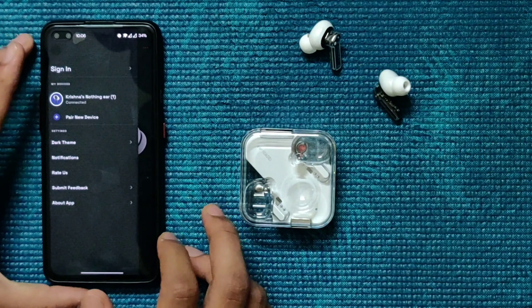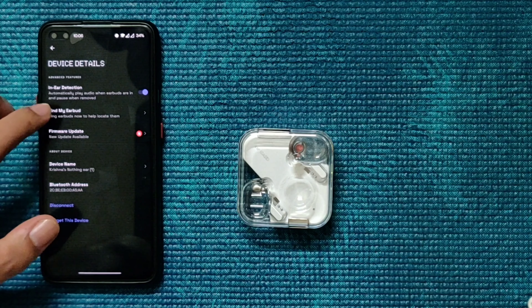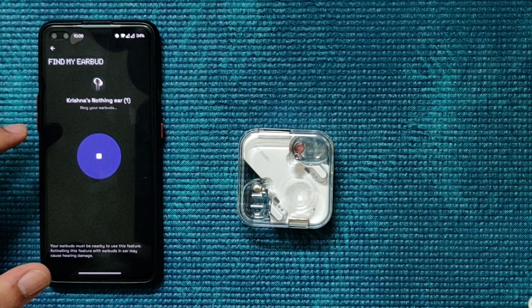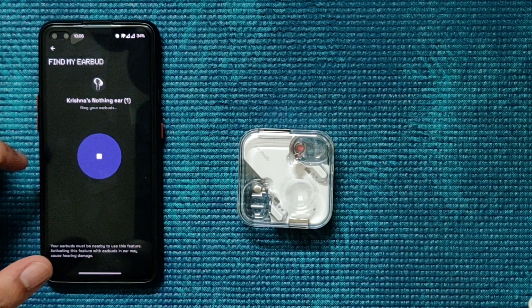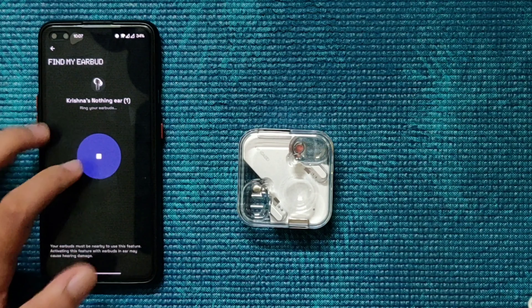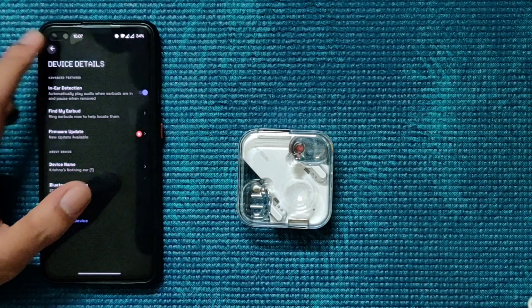There's also a Find My Earbud feature. If one earbud is in some corner and you're not sure where it is, Find My Earbuds helps you locate them by playing a sound from the earphone, which is pretty helpful.